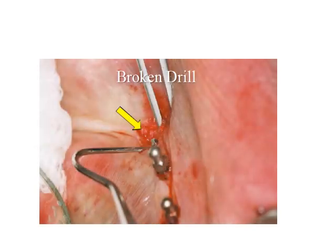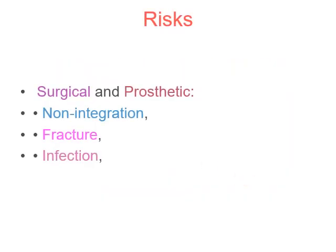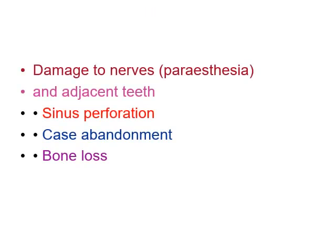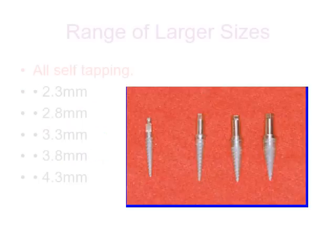A broken drum component can also occur. The risks from mini dental implants include surgical and prosthetic risks such as non-integration, nerve damage causing anesthesia, damage to adjacent teeth, sinus perforation, bone loss, fracture of a prosthesis, oral hygiene issues, need for maintenance and check-ups, and no assurance of long-term success and longevity.